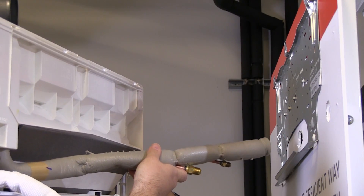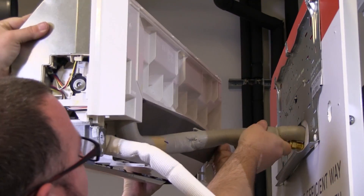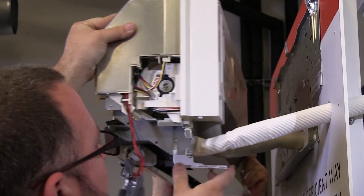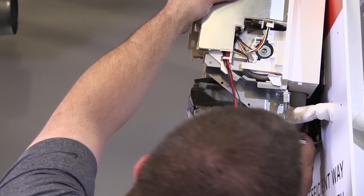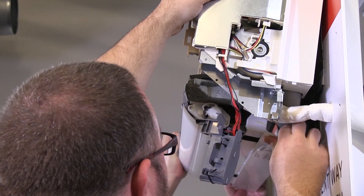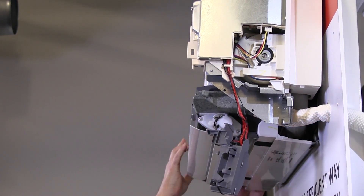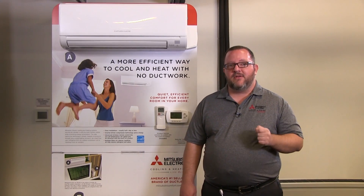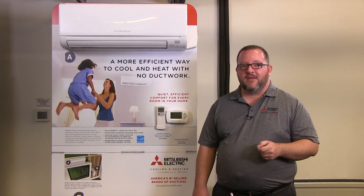Now we'll hang the indoor unit. At the top of the indoor unit, there are three open slots that will align with the wall bracket hooks. While you're aiming the indoor unit at this, make sure you have the line set going through your chase. Once the line set and drain tube are through the wall, you can proceed to hang the indoor unit on the wall bracket hooks. You may not want to snap the indoor unit into its locking position until you're done, as you might need to work behind the unit before completing the installation.